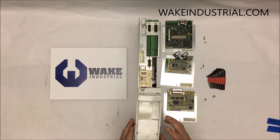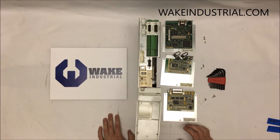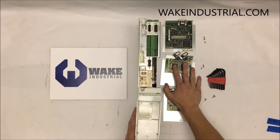These are probably the three most common that you'll find on any DKC drive, whether it be a 40 amp, 16 amp, 8 amp, 100 amp, or 200 amp. These are pretty much on almost all of them.